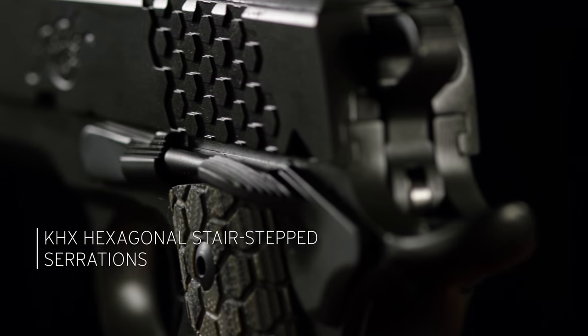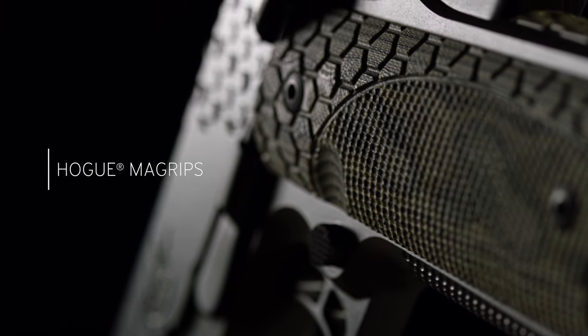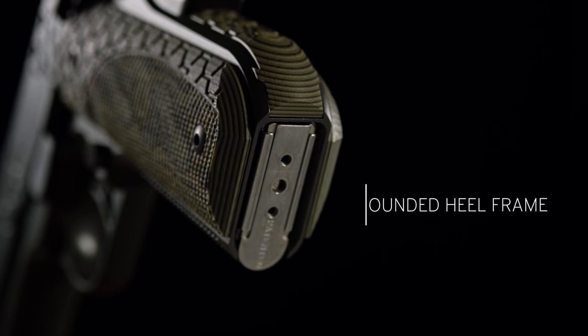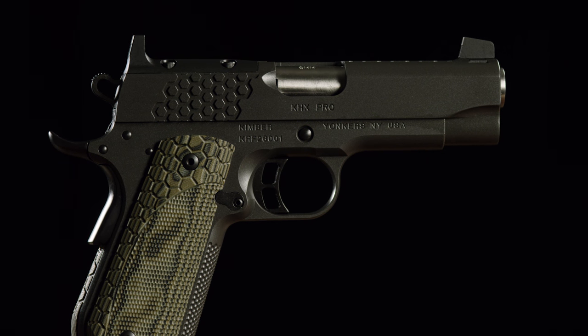Hexagonal serrations, stair step for solid purchase when manipulating the slide. G10 green and black Hogue Magrip system, a rounded heel for comfort, and a no-print profile when carried. This Pro size 1911 is available in 45 ACP and 9mm.